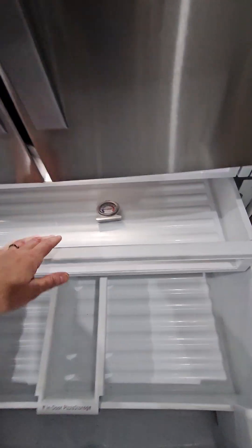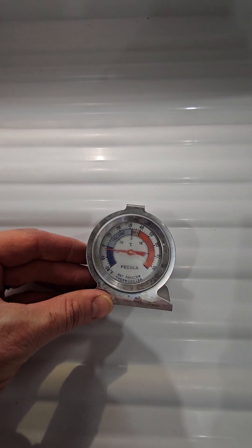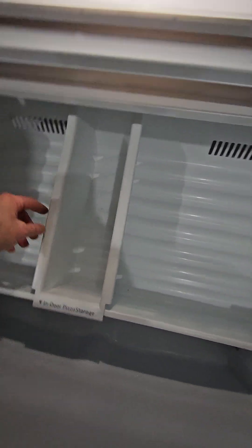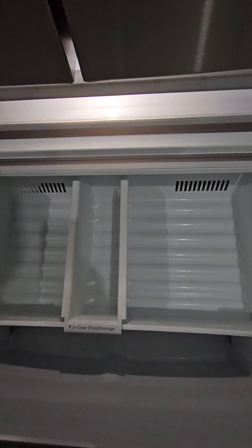Come down here to the bottom. I have this set at zero, so it's a little bit colder down here. Top drawer, middle drawer, bottom drawer. You can kind of move this around — it's a pizza holder, so you get a little extra pizza space right here. Tons of space in the freezer as well.